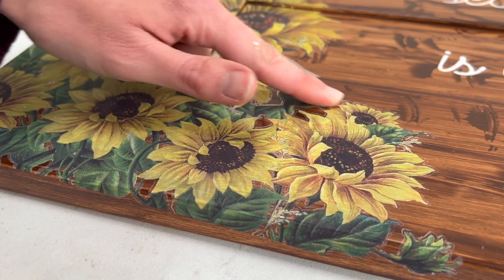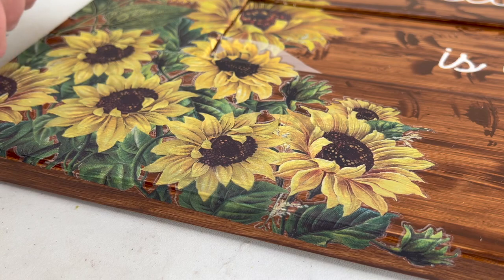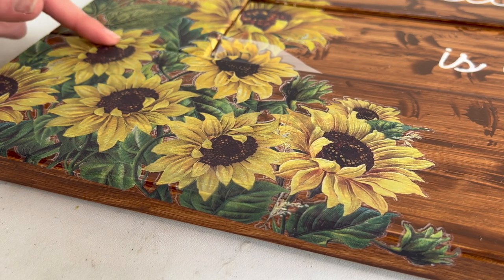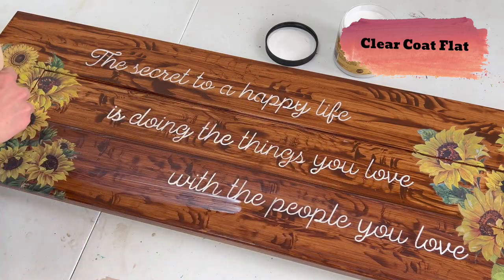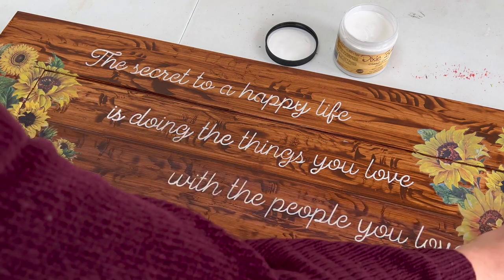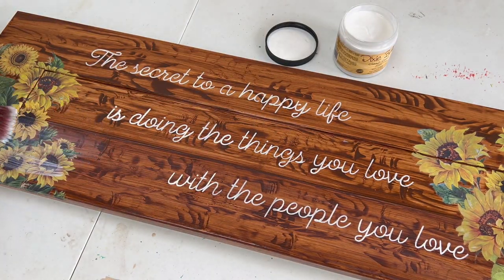After that's finished, take off the plastic and rub it either with a clean finger or a cloth to make sure it's fully flattened down on the edges. Then as the very final step, to seal both the stain and the transfer, I used two coats of Clear Coat in flat, which dries invisible so it won't look any different — it just adds that extra bit of protection.